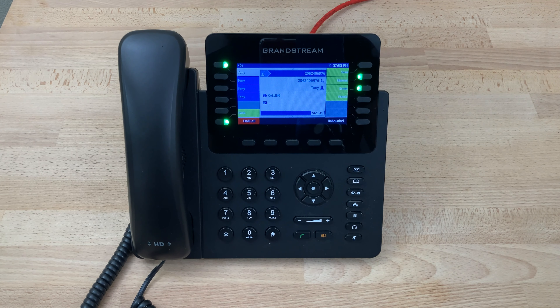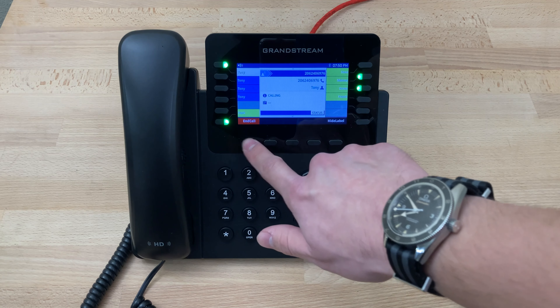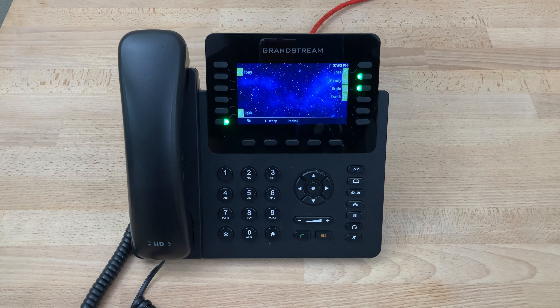To use a speed dial, we would simply press the key. In this case we'll press the key for Sosa, and Sosa's phone starts ringing. And that's how you use speed dial on the Grandstream GXP2170.